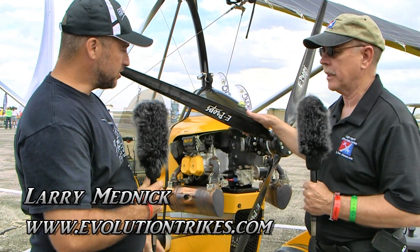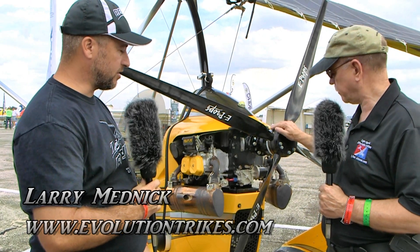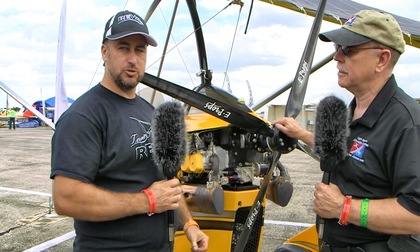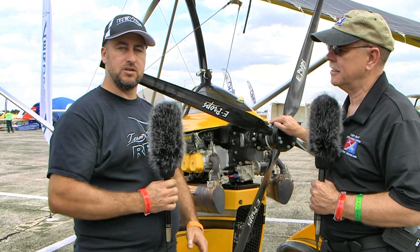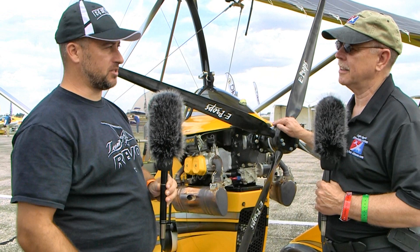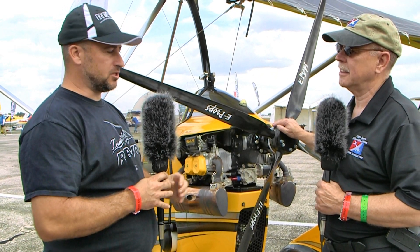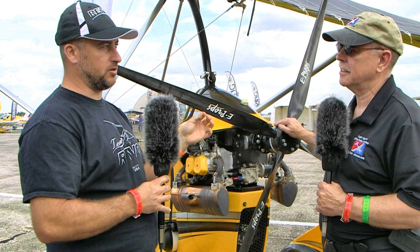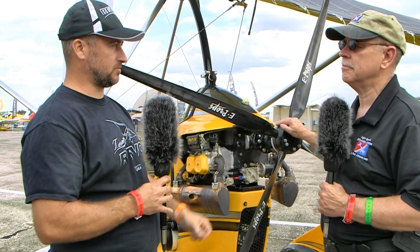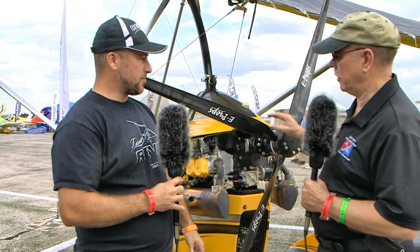This is a new option — we certainly haven't gotten rid of our Sensenich propeller, which is a big, beefy, robust two-blade prop with awesome thrust and incredible sound. But we had a need from videographers looking for smoothness, so I went on a quest and ordered quite a few props from quite a few manufacturers and tested them all. This particular prop was entirely different in terms of smoothness.